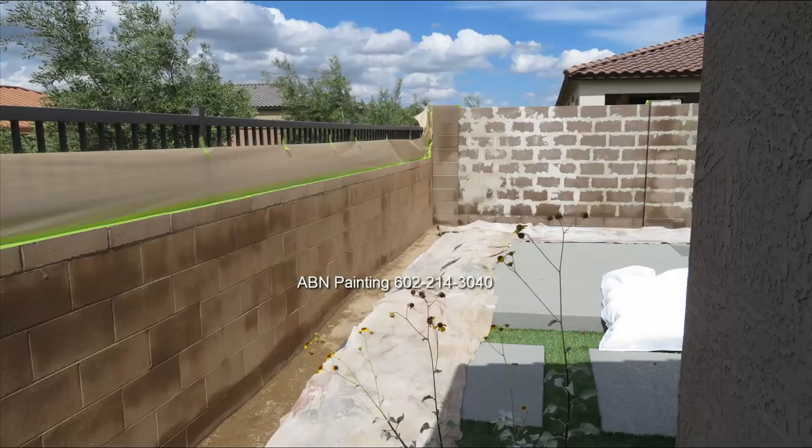If you're wondering what's on top of the block wall, it's some kind of masonry material — either stucco or cement. The customer tried to fill in the joints between the blocks, but it didn't come out the way they wanted, so they decided to paint the wall instead.